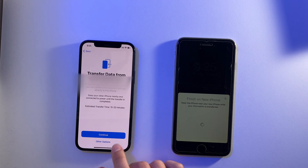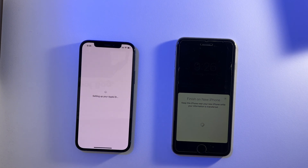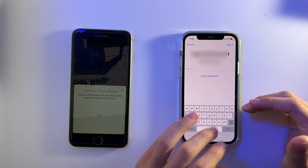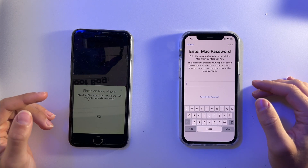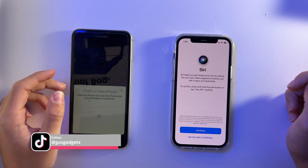Now I'm going to transfer the data — it says it might take 15 to 20 minutes. I just need to agree to the terms and conditions and keep waiting. On my new phone it has asked me to enter my Apple ID password, so I'll click Sign In.